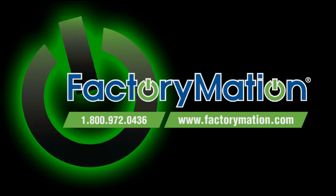To view a complete listing of the fuse holders and accessories available, please visit us online at FactoryMation.com.